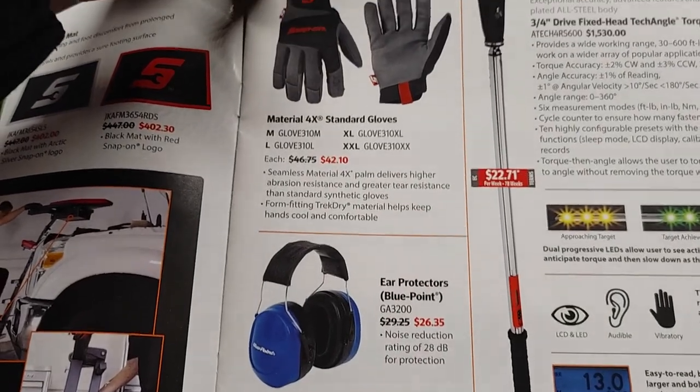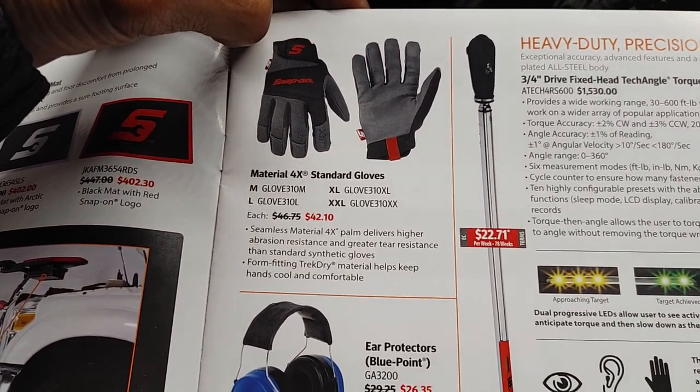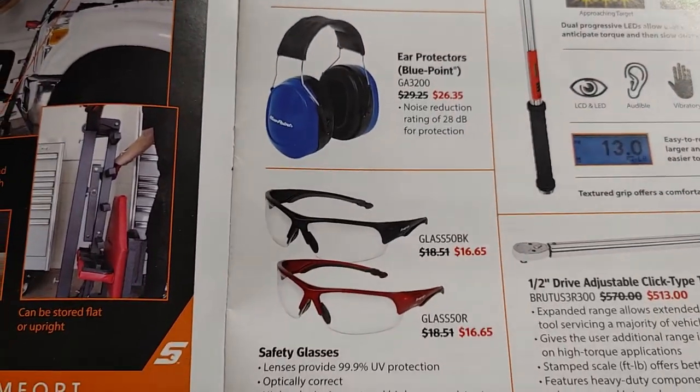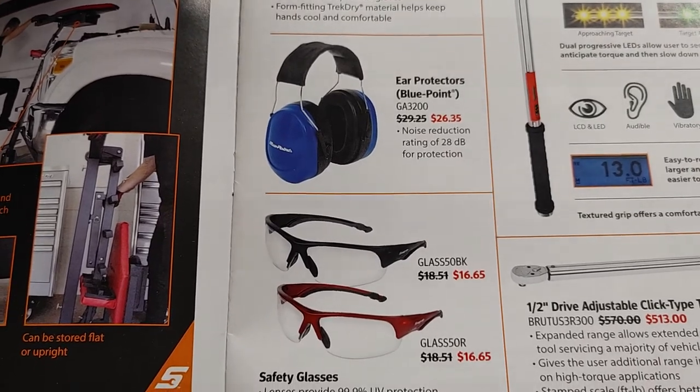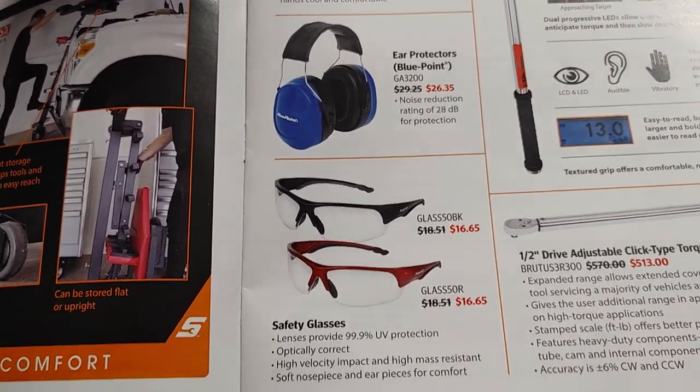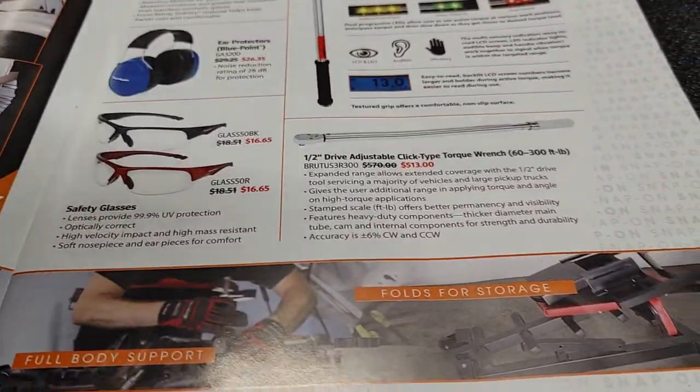You have some air protectors by Bluepoint, some standard gloves, and your eye protection and ear protection. Safety first, as always — always protect your ears, your hands, and your eyes.